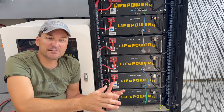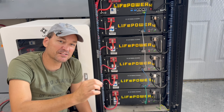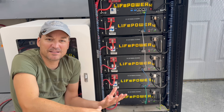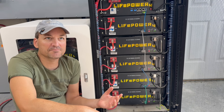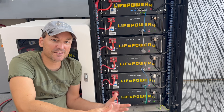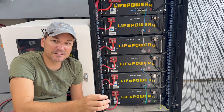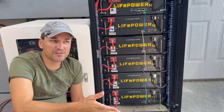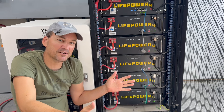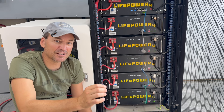A small parasitic load can cause state of charge drift — a load so slight that it doesn't even register on the BMS. So the BMS has no clue that there's a small amount of power leaking out. For example, if you had three or four wall mount batteries with one inverter on it, say a 12,000 XP, that idle consumption is right around 80 to 90 watts, constantly drawing on those batteries. But if you split it between all those wall mounts, it's a very small load, and the BMS isn't really calibrated to look out for something that small.